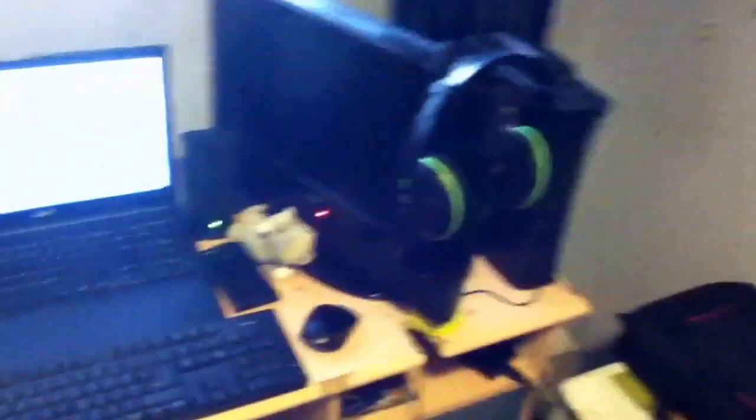And then we've got the charger, and then we've got the Elgato, wireless keyboard and mouse, and speakers.